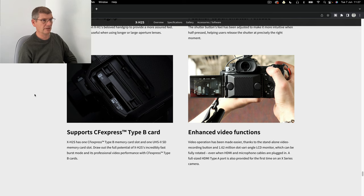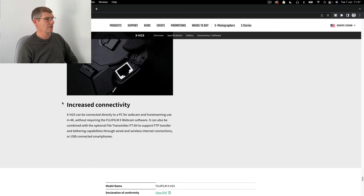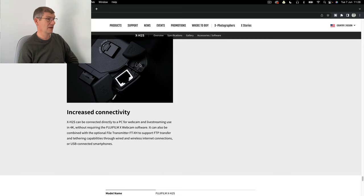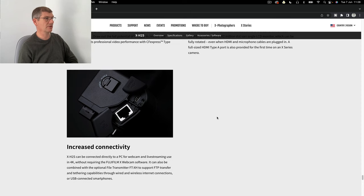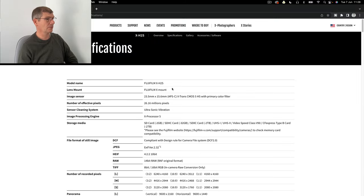There's the battery grip. I believe you can charge it via USB when the battery grip is on, charging all three batteries at once - if that's the case, brilliant Fujifilm. I think every camera should have USB charging on the body.